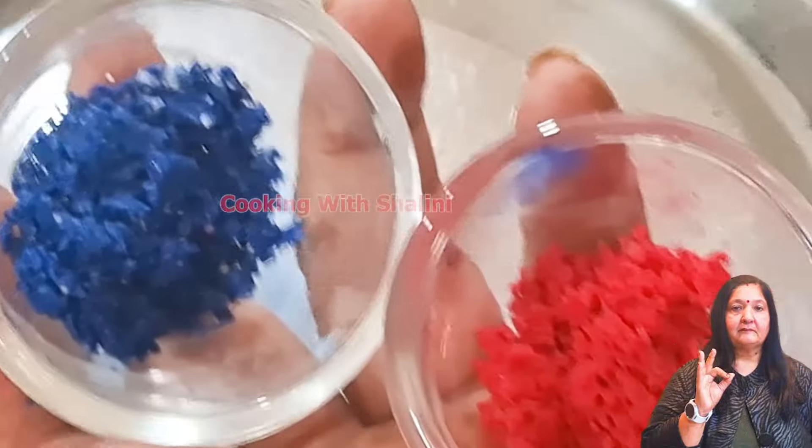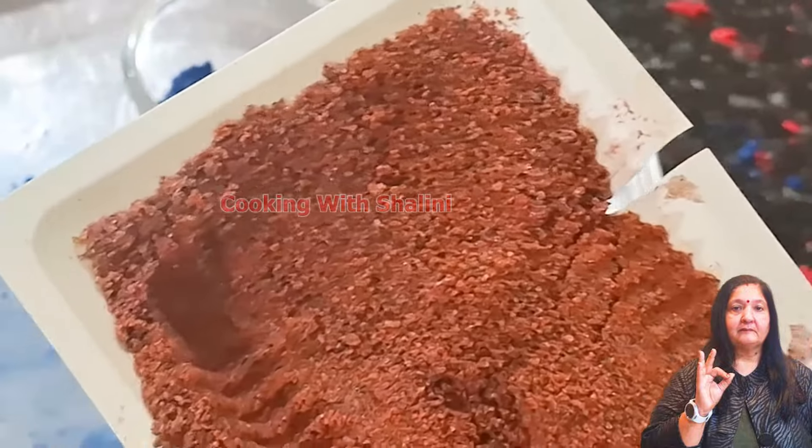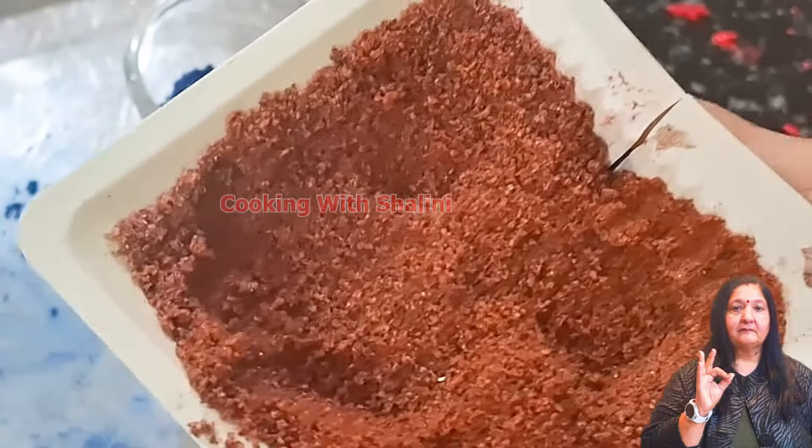In both colors, you can see it clearly. I have made it with red. This color is also made with red. You can see it in any way.